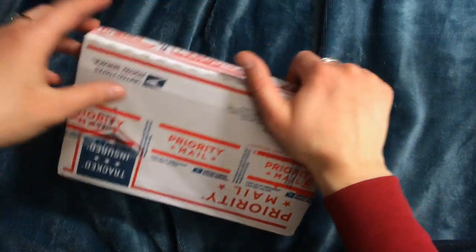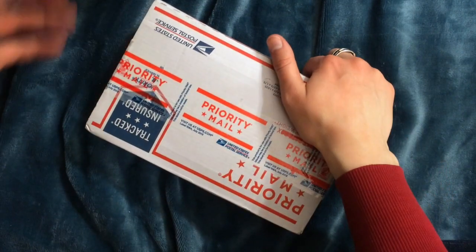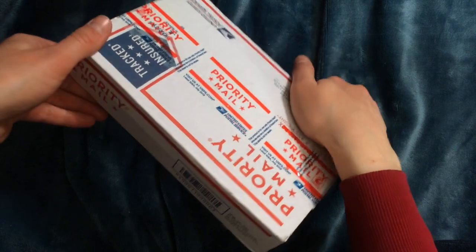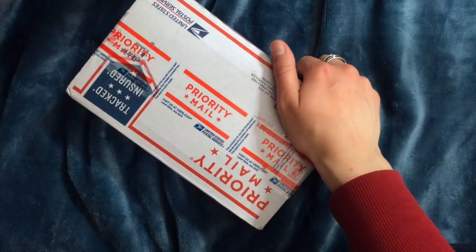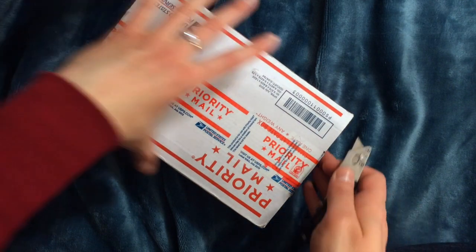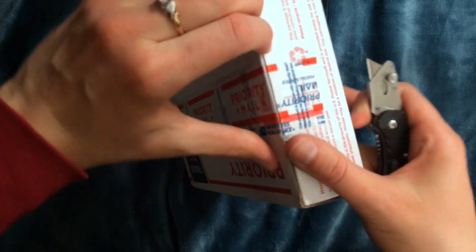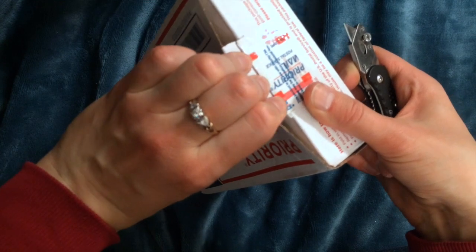Hi everyone. My friend sent me this package — it's really really heavy. He lives down in Florida, so I'm assuming this is going to be things he just found. Let's open it up and see what it is. I have no idea what it is. He said something about it being something I could use in my artwork. So we'll see. I'm super excited!